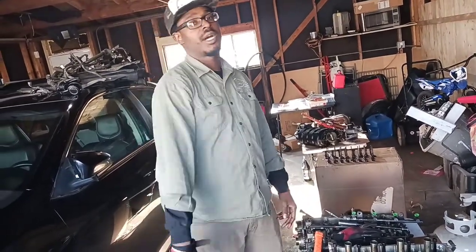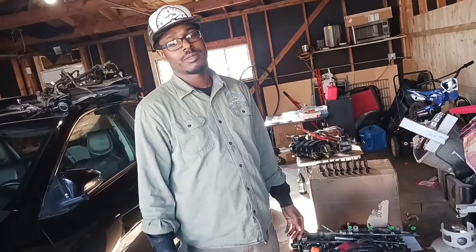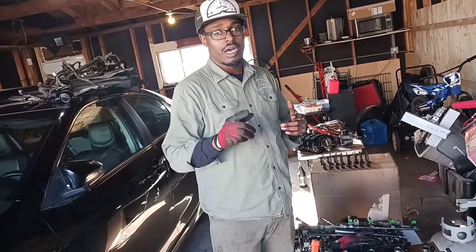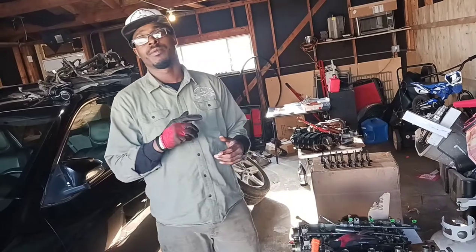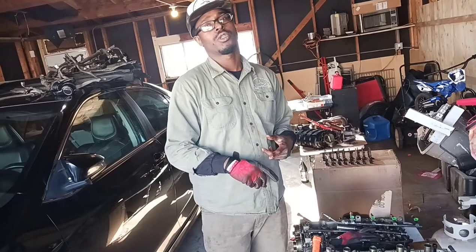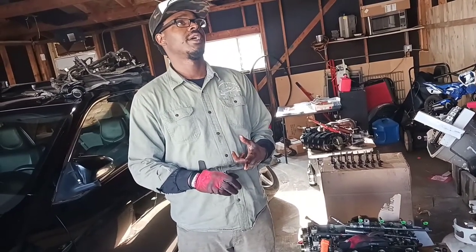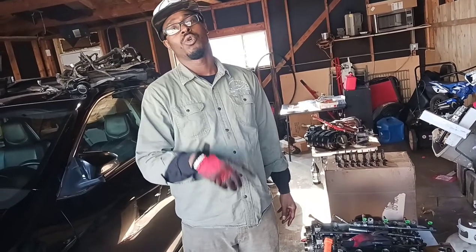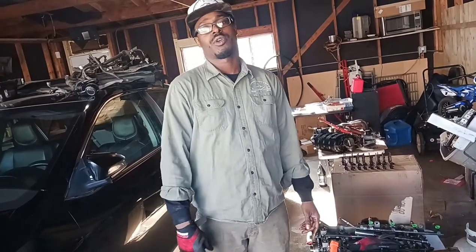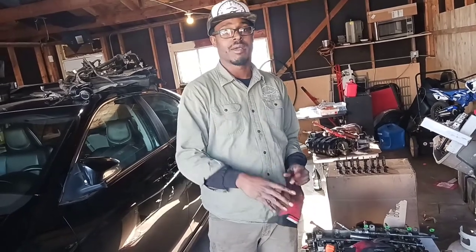Many hands make light work. Make sure you guys go ahead and get some merch at RoadToZion.com. Support the channel so we can bring you more content and more builds. Stay tuned for the new things I'm bringing to the channel — Tool Time Tuesday, Whip It Wednesday, and Fab Friday. Follow us on Instagram at RoadToZion underscore design. Many hands make light work.